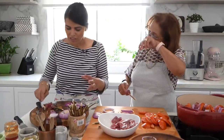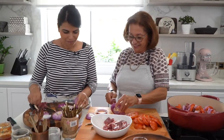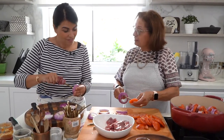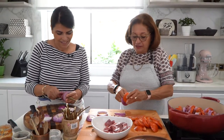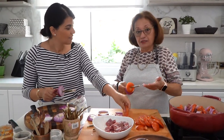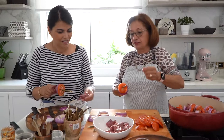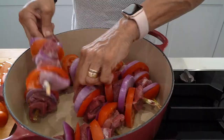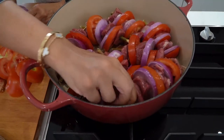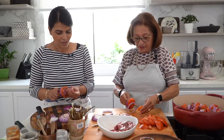A lot of these recipes you've been teaching me are very time-consuming, but this one is very easy and simple. In the old days, when people would go to the garden — we say 'bar' — they would just take meat with them, and fig trees were all over. They'd cut fresh fig twigs right there and start cooking with very simple ingredients, ready for dinner or lunch. So creative!